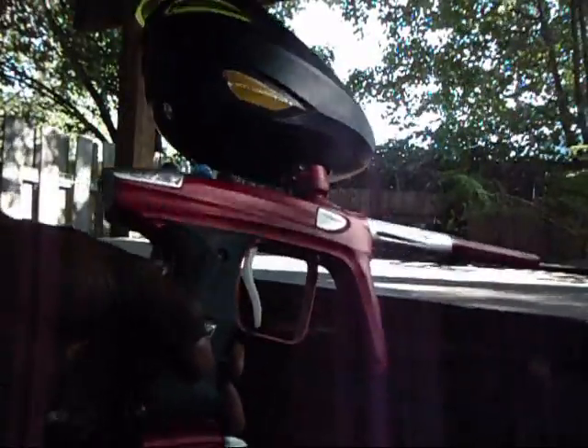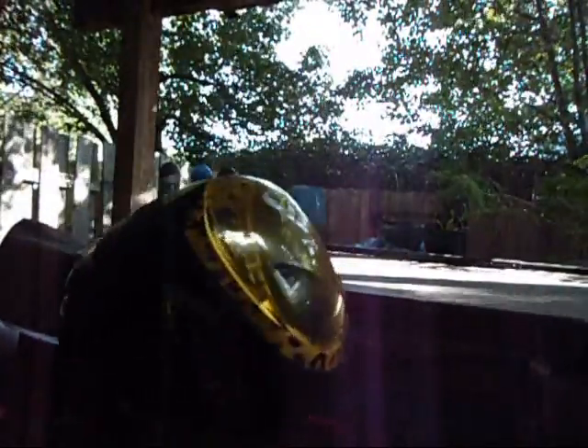I know you guys saw my last video and I had a clone. Everyone said keep the clone but I'm sorry I just couldn't do it. Here's my new gun, the LX Lux. I need to get rid of this rotor, so if anybody wants a rotor hit me up, PM or anything.